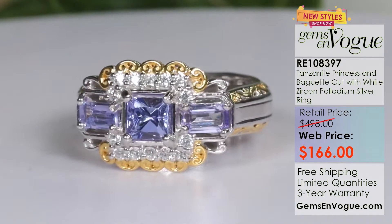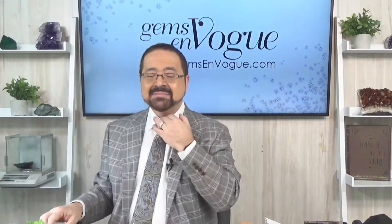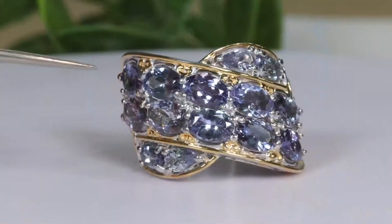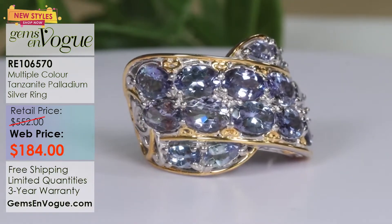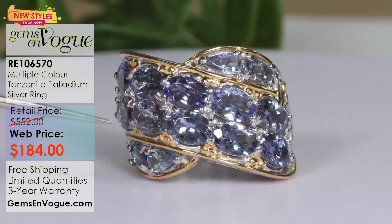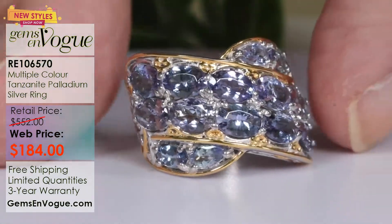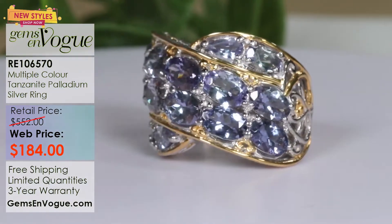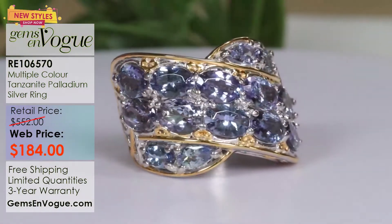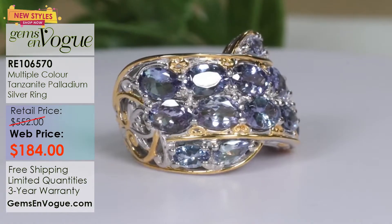Tanzanite comes in other colors — it's part of the zoisite family, and when it's blue zoisite it's called Tanzanite, but it does come in other shades. Here I have a band which is really underpriced at only $184. It's got 5.32 carats of these Tanzanites in a multicolored arrangement with different shades, some lighter than others. But you've got a lot of caratage happening here. If you want a band that has a low profile but big visual impact, this is the one for you — only $184.